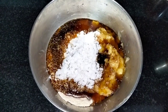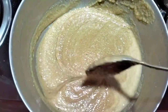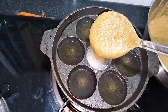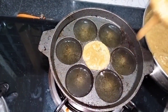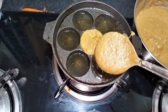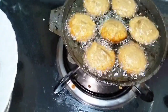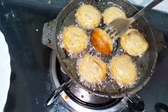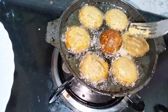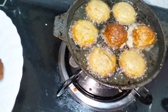We will mix it in a little bit. We will rest it in a little bit. We will mix it in a little bit.